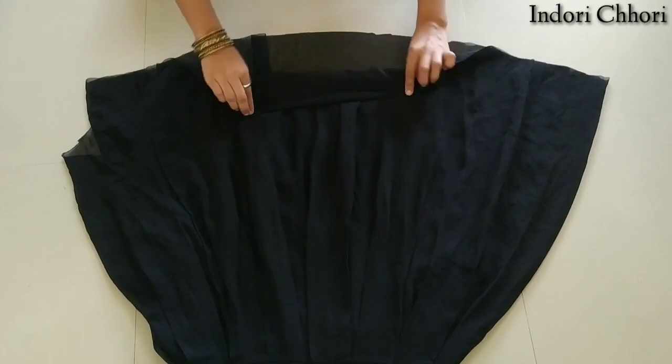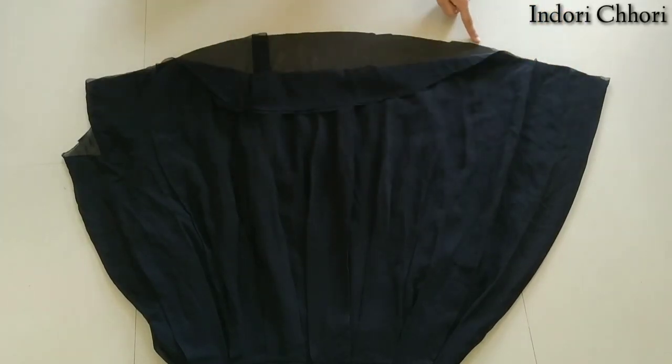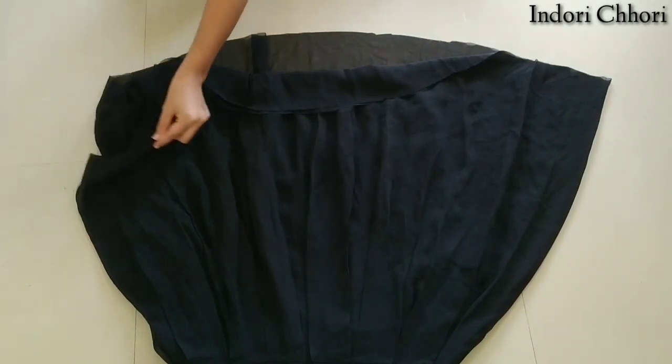After the cutting is completed, we will cut it from the sides. Remember, I have three layers here. First, we will cut one layer. After the upper layer, we will cut it separately.